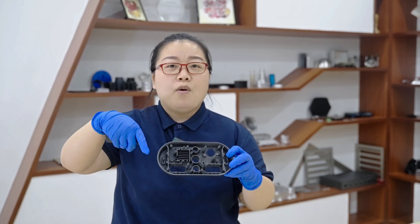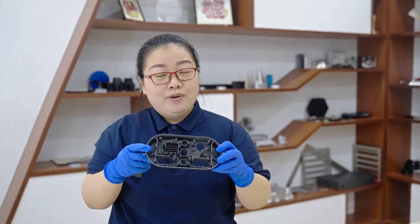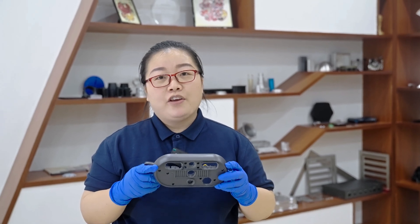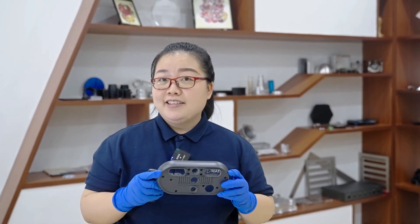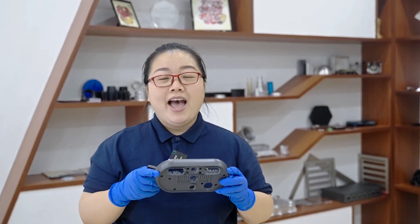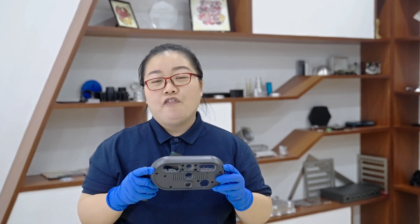If you have more questions about this vacuum casting part, please leave your message in the comment area and we will reply accordingly. WIKI is an online platform for vacuum casting. If you have any similar projects, please upload your CAD file and our team will evaluate it for free.